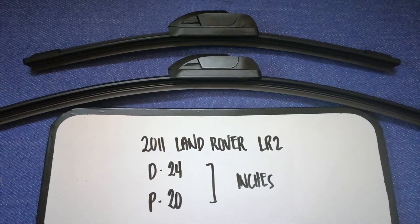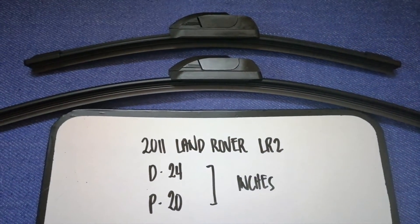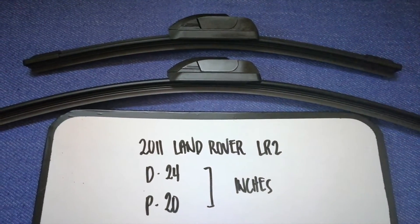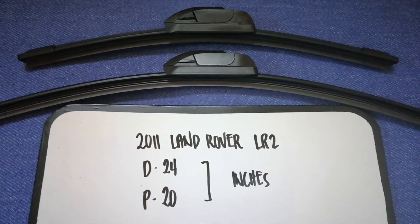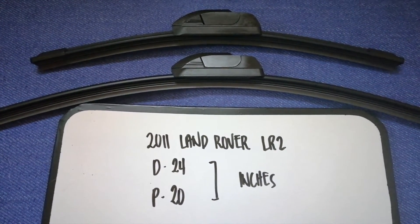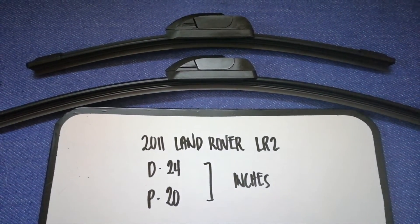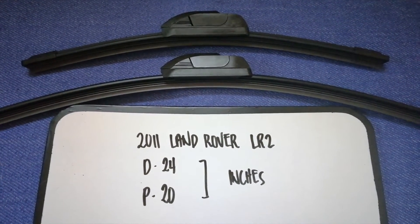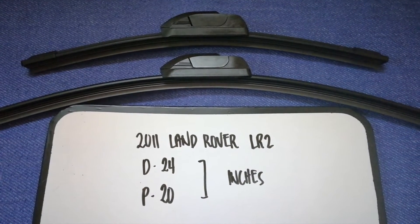If you are looking for the wiper blade replacement size for your 2011 Land Rover LR2, I have already looked it up — just check the video description. The wiper blade replacement size for the 2011 Land Rover LR2 is 24 inches for the driver's side and 20 inches for the passenger side.